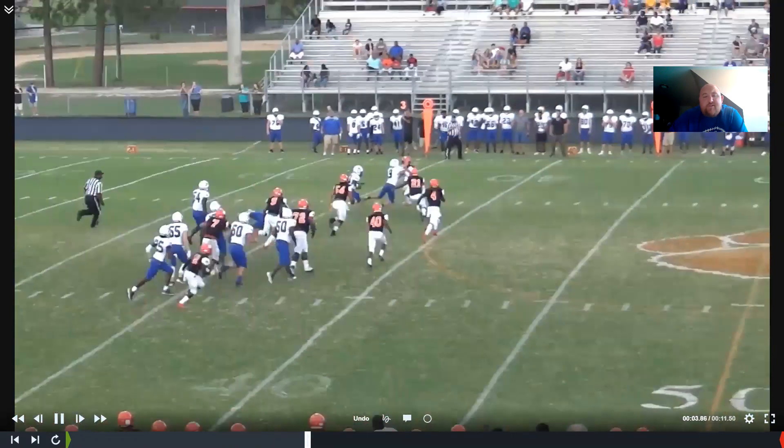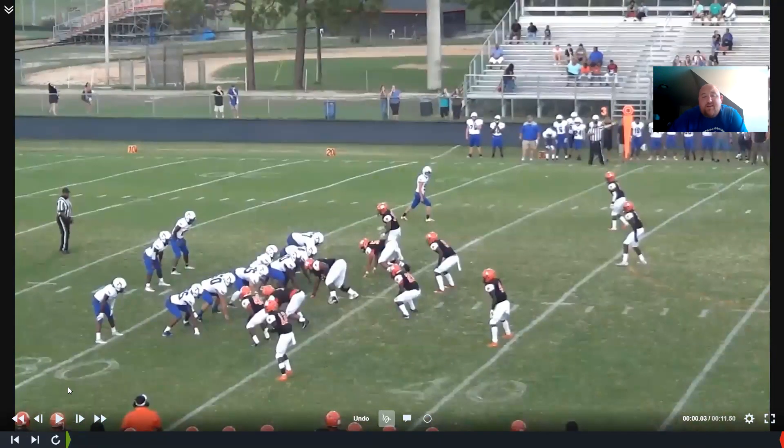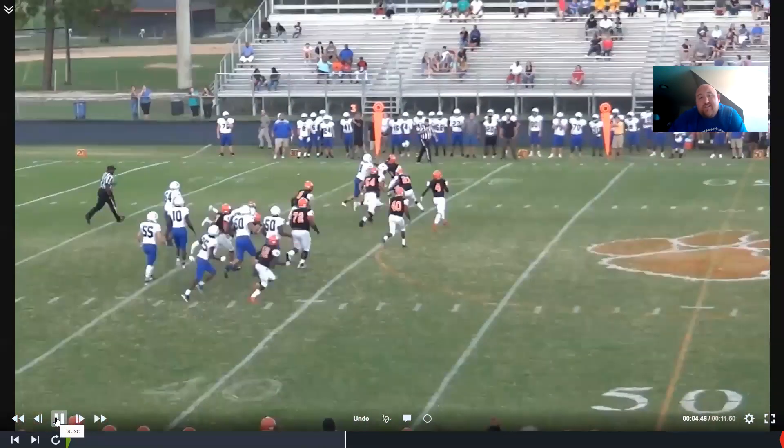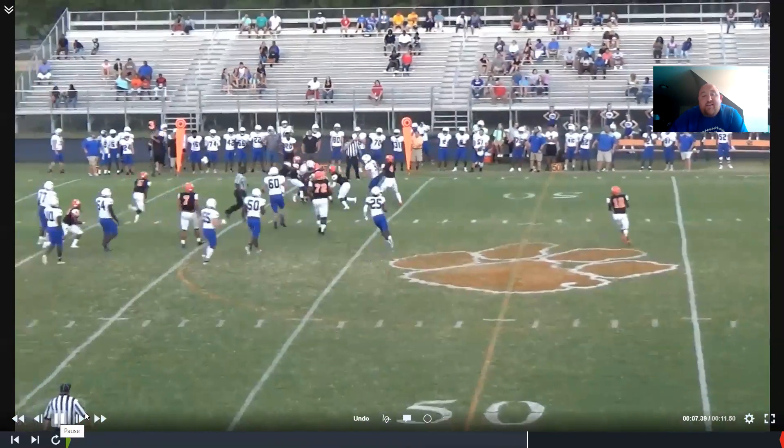We have no motion here. This is one of the better teams in our state, Southview. We have a three-man front so we're going to fan this. Our fullback does a good job of taking on this linebacker. Guys, as long as we just get in the way, we're good - let our running back use his vision. We don't get a lot of movement here, but we get just enough to let him find the hole and go.